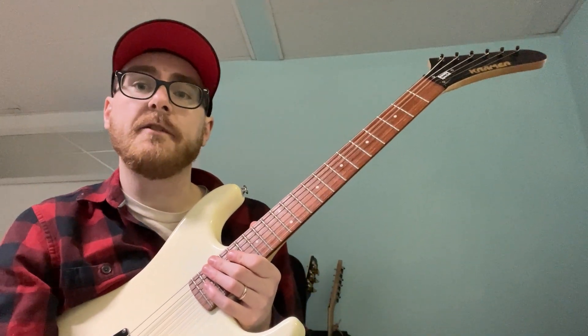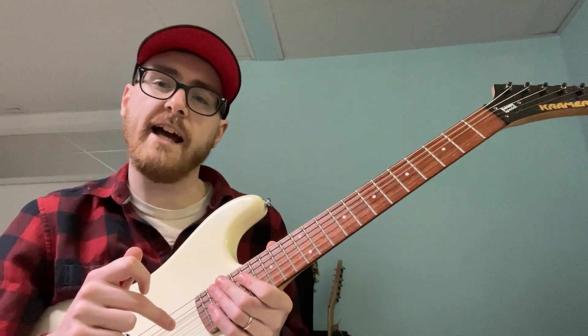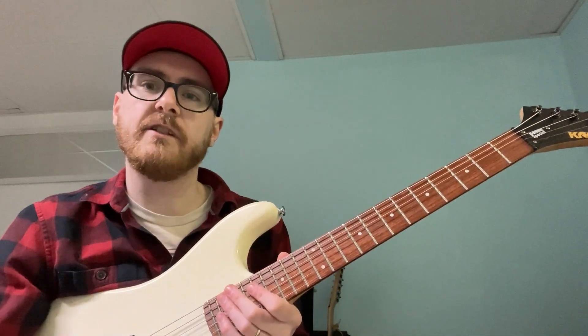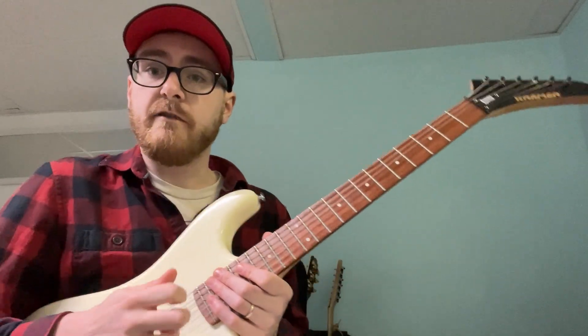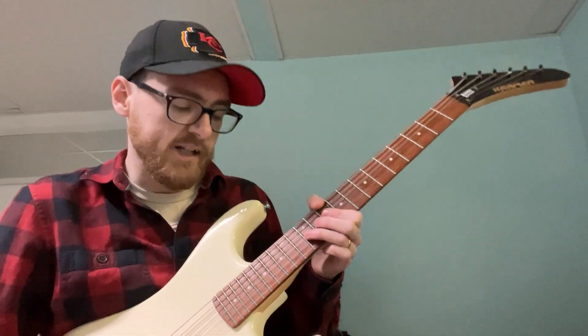Today we're looking at a Zakk Wylde style tapping lick. Back in the day, Zakk Wylde would do a lot of this stuff with Ozzy - these high taps reminiscent of a whammy bar. Obviously if you don't have a whammy bar, tapping is effectively a good way to reproduce that sound. On a lot of the BLS stuff he will do this - one that comes to mind is the solo in 'Would Bleed for Me.' I'm gonna show you the idea and you guys can take the ball and run with it.